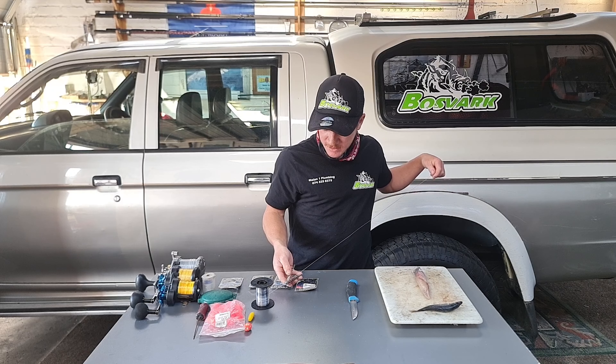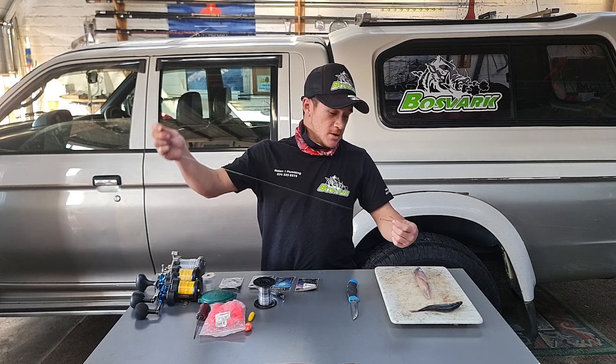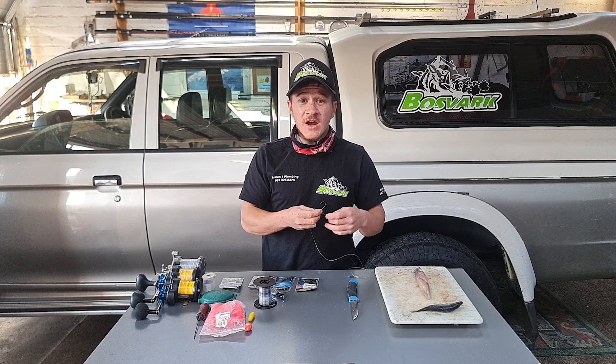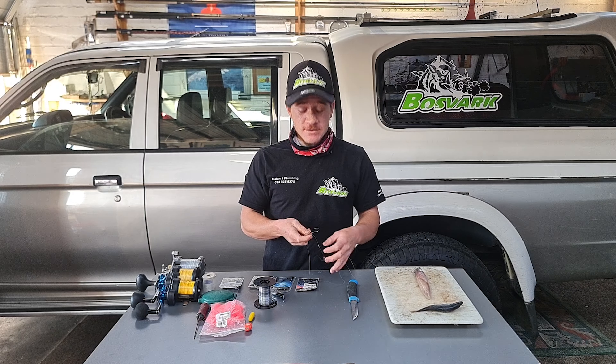A lot of guys use different hook trace lengths. From what I've picked up, in a lot of current you're going to make your hook trace a little bit shorter, because that current is already there — there's already enough movement. When there's not a lot of current, very quiet, not a lot of waves, everything's nice and calm, you're going to make it a little bit longer, because there's not that much movement in the water.